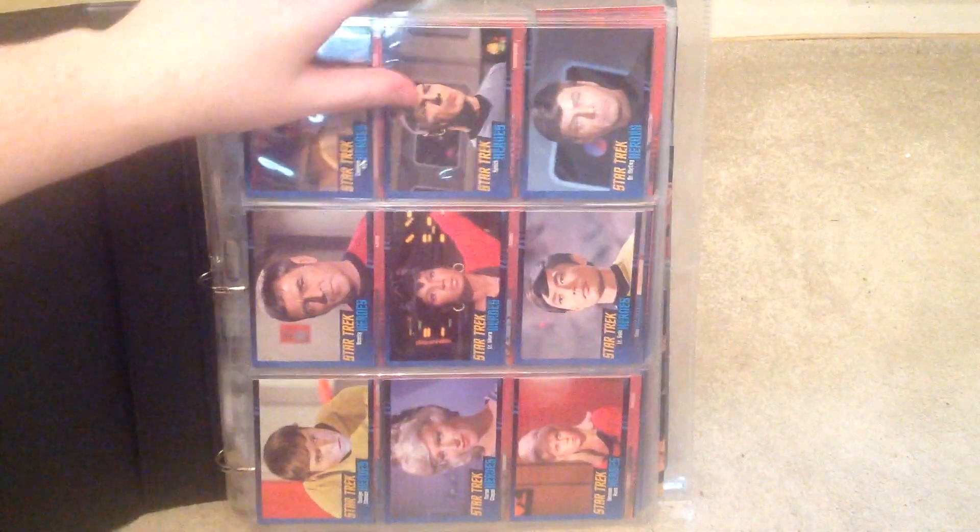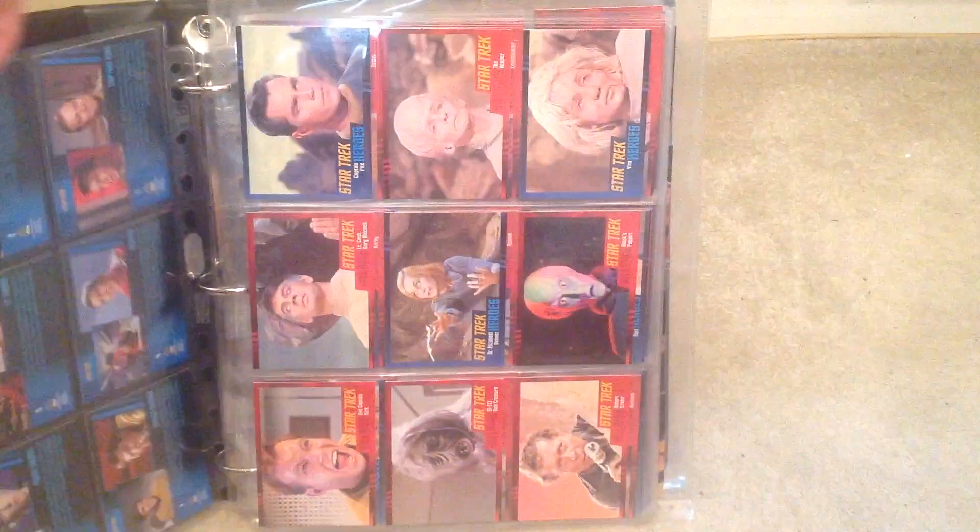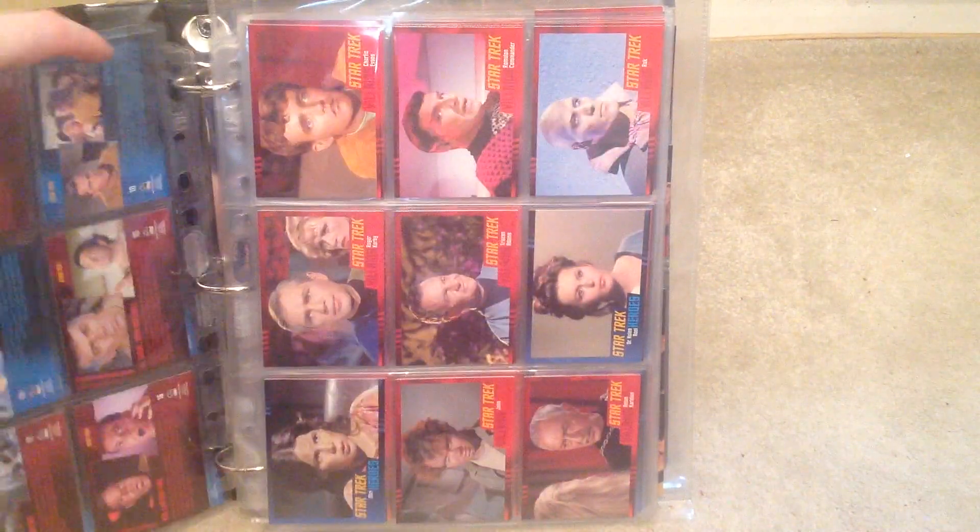I've got the checklist by Jeff Allender's House of Checklists. And then I've got the base set. They've done the blue for heroes and red for villains.